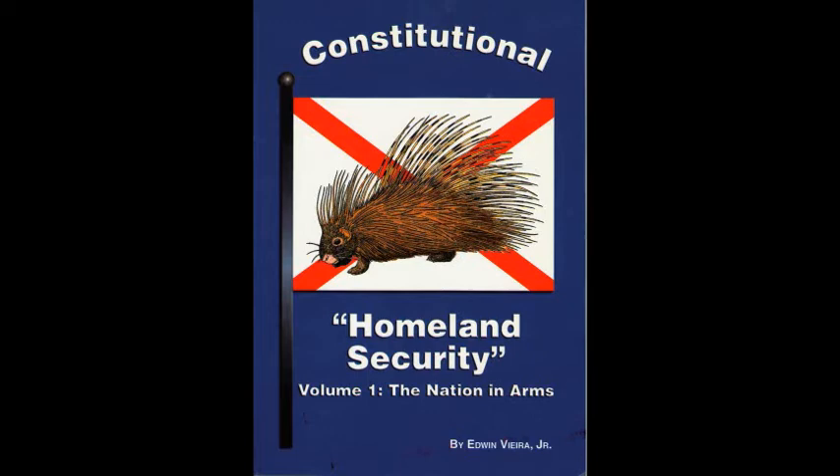Of all the establishments within the Constitution's federal system, the militia of the several states embody to the greatest degree the principle of political equality. First, through universality, in that they consist of all able-bodied citizens from 16 to 60 years of age. Second, through ubiquity, in that they operate in every locality across the country. Third, through uniformity, in that they require the self-same general duty of service from everyone they enroll, although different individuals may satisfy their duties by performing different tasks according to their abilities. For that reason, the militia offer the best possible protection against the usurpation and tyranny of rogue politicians who cater to the demands of special interest groups for unequal treatment.